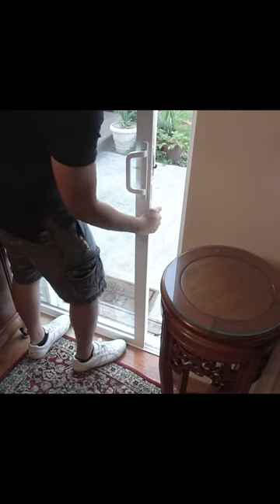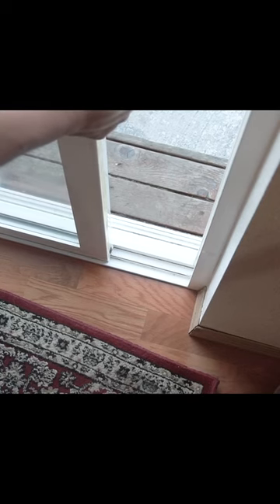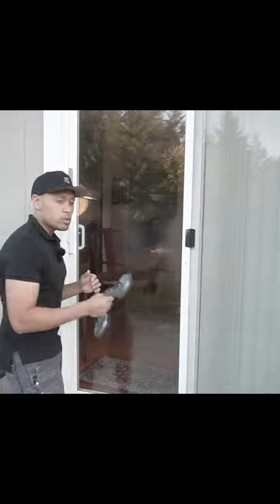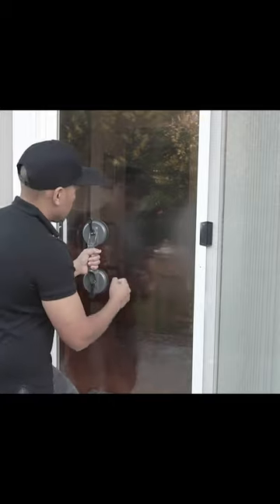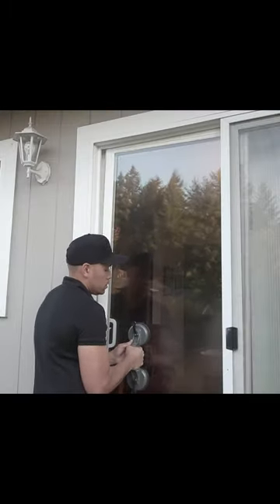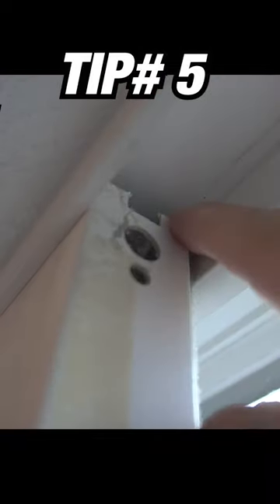I'm just going to lift this door. See, this is all the burglar needs to do — lift this door up and push forward, and there you have it. They can easily gain access to your house. You can take two and put another one here, and they can just easily lift up this gap right here.